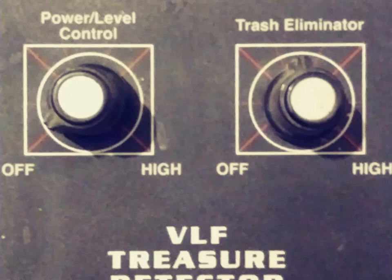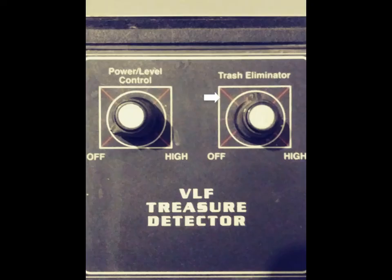It has a trash selector. I keep it on the second mark, which can pick up all coins, even low value jewelry. If I put it on the third mark, it'll pick up all coins and higher value jewelry. It'll pretty much eliminate the lower level metals.